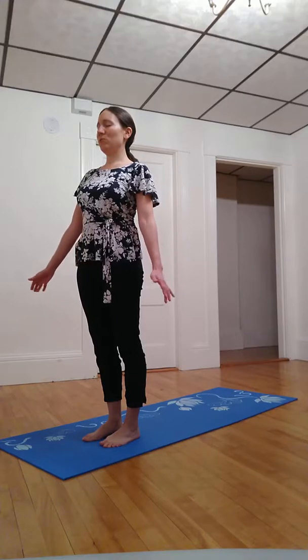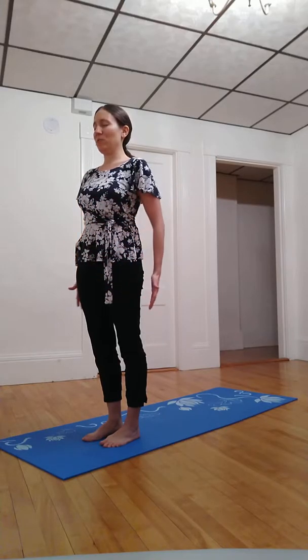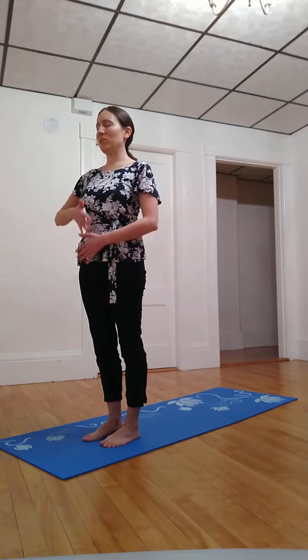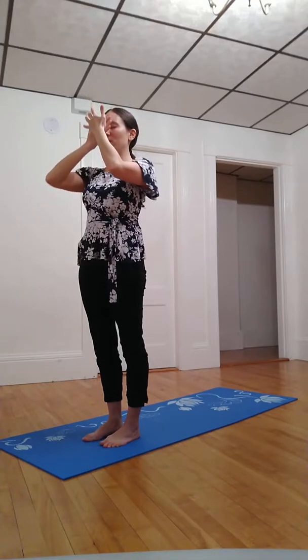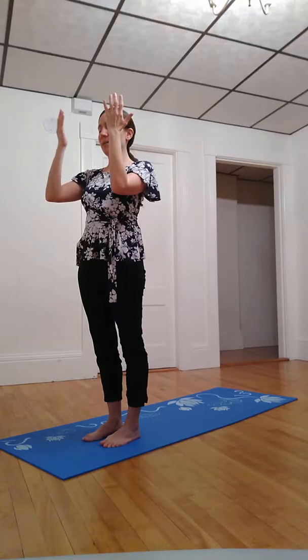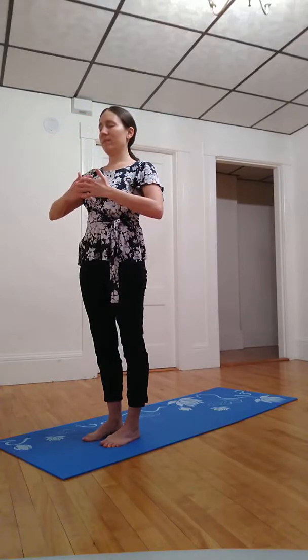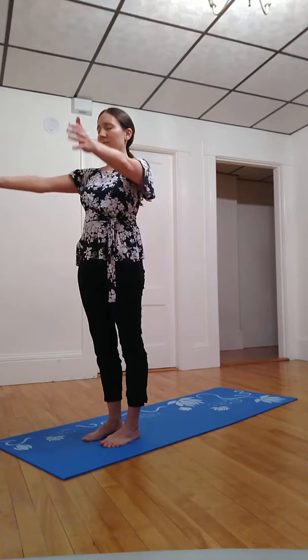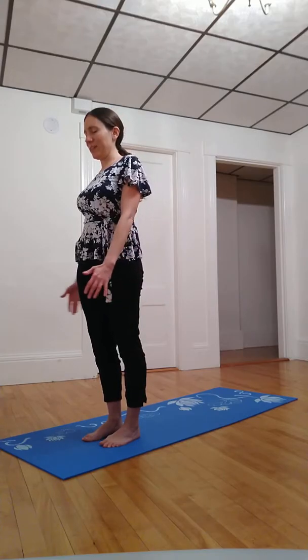I invite you to use your hands to explore the space around your body as if you're running your hands over your body but a few inches away from it. Just notice any changes in temperature as you move away from your body with your palms and towards your body. Just exploring, experimenting.